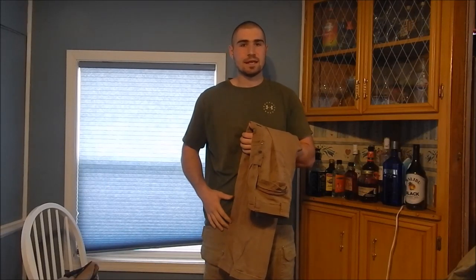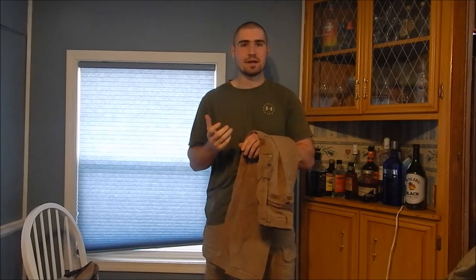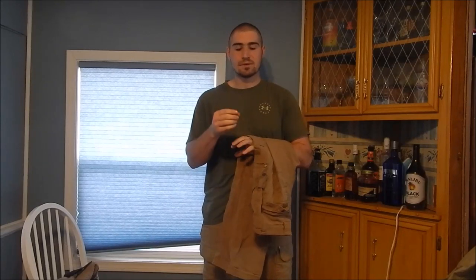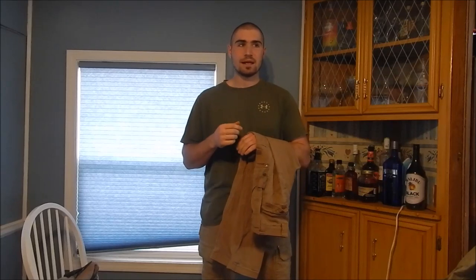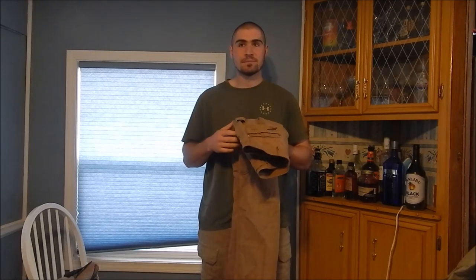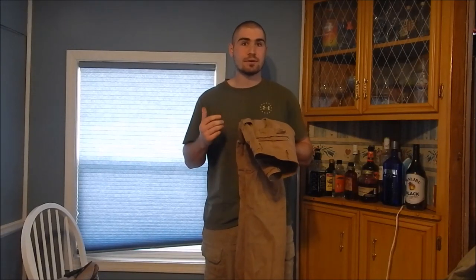Instead of getting these again — because the same thing will happen — I'm going to exchange them for the Duluth Dry on the Fly pants. Those are a soft-shell 100% nylon at 5.6 ounces, compared to this 8-ounce cotton canvas. Nylon is inherently more durable and abrasion-resistant than cotton, and it has a little natural stretch. They also offer a Dry on the Fly Flex version with spandex, but I don't want that.